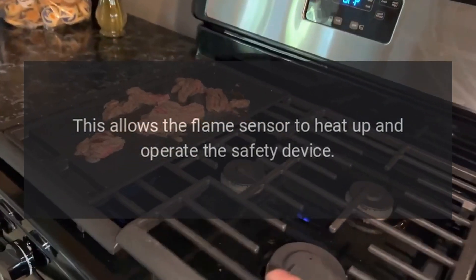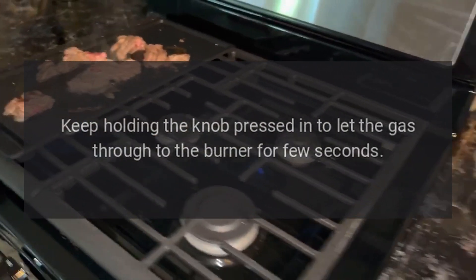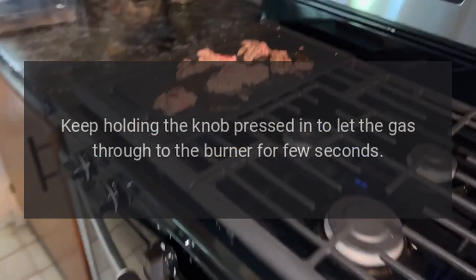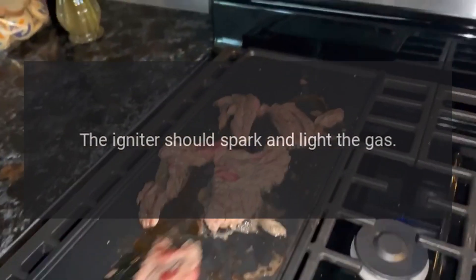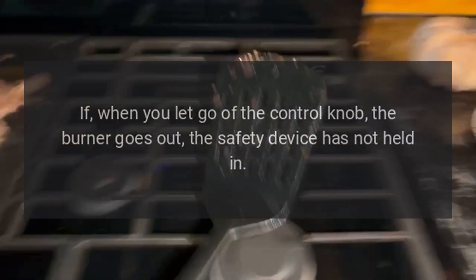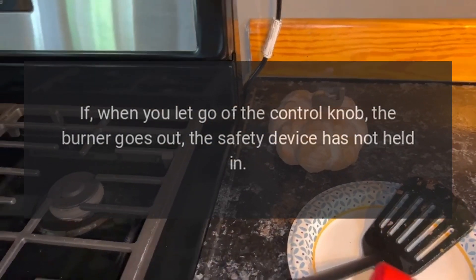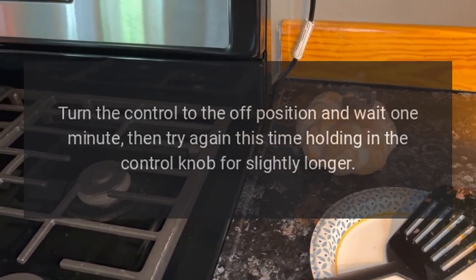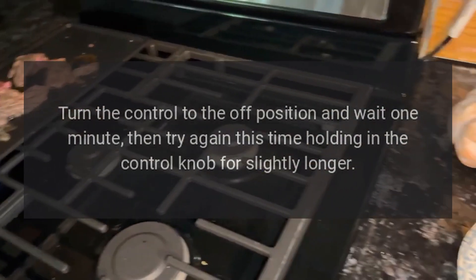This allows the flame sensor to heat up and operate the safety device. Keep holding the knob pressed in to let the gas through to the burner for a few seconds — the igniter should spark and light the gas. If when you let go of the control knob the burner goes out, the safety device has not held. Turn the control to the off position and wait one minute, then try again.